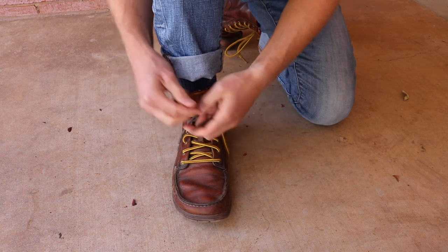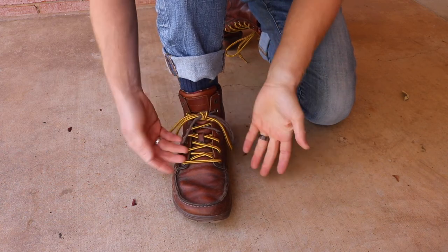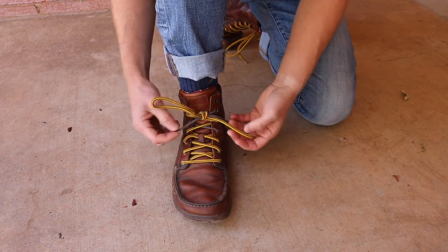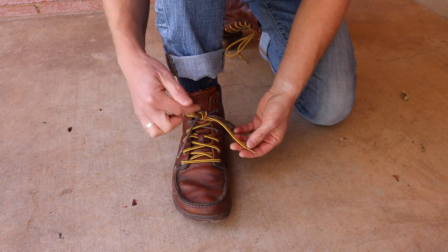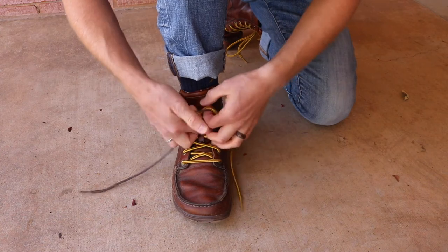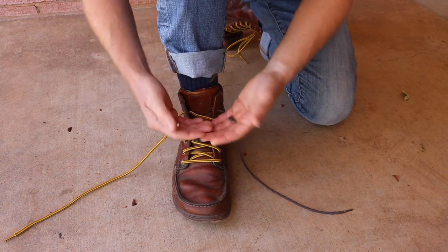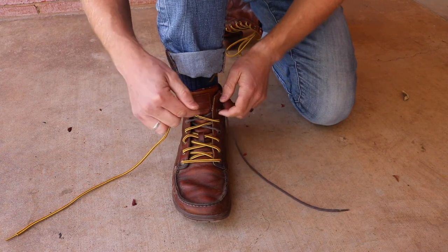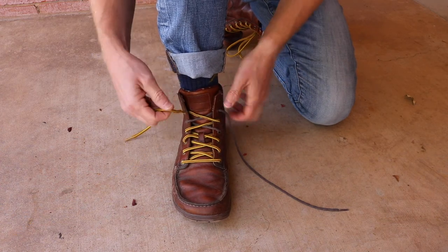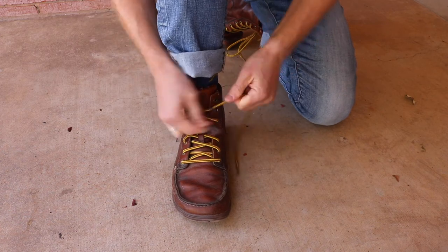A lot of people will double tie their loops to make it so the shoe doesn't undo, but then you have to untie the loop to pull out the knot. The cool thing with two surgeon's bends is that you can just pull one of the tails and the whole knot comes undone just like normal. So it's a normal shoelace knot tied correctly, but you're adding the surgeon's bend on the first part and the loop part. By adding that friction on both spots, you're going to make it so that your laces never come undone unless you want them to.